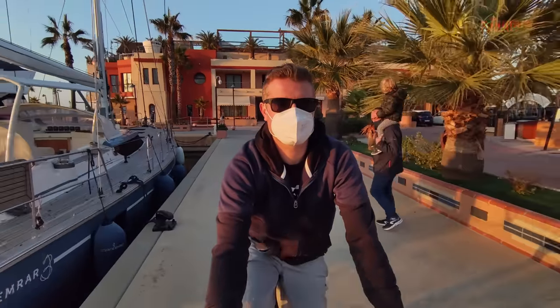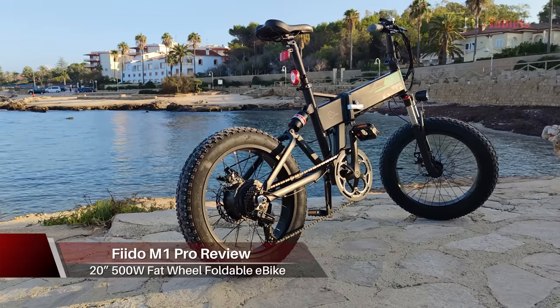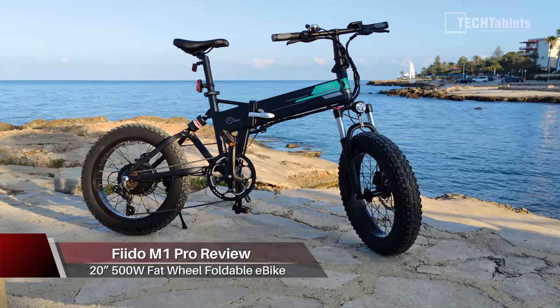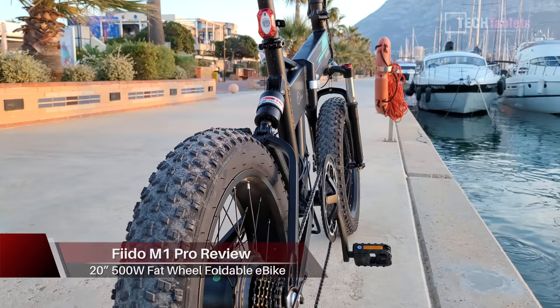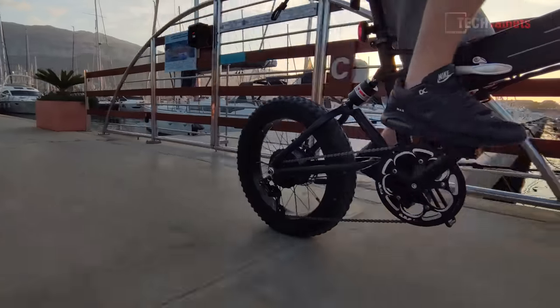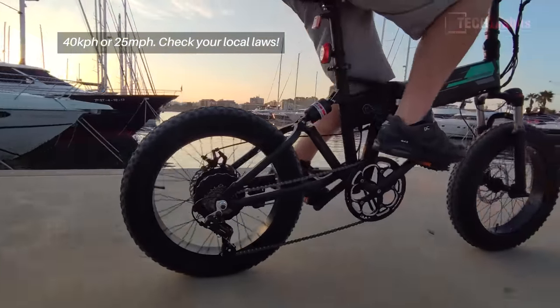Hi everyone, Chris here. For the last four days I've been testing out Fido's new M1 Pro. The Pro model is an upgrade to the original M1 — we now have a 500 watt motor, much more potent, and up to 40 kilometer top speed if you unlock it. Out of the factory it's locked to 25 kilometers per hour.